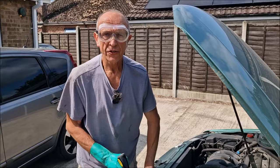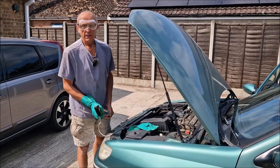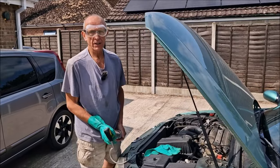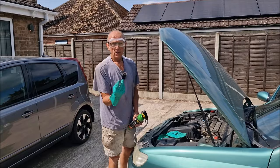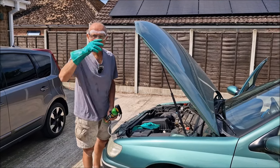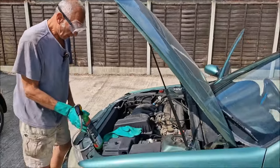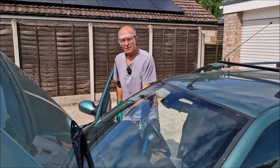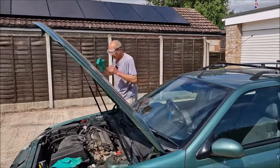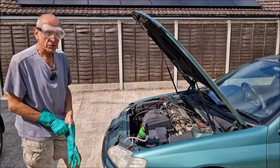Dad explains the physics: what sometimes happens with these systems is they can freeze up because the evaporator gets so cold. When a liquid gas passes through an orifice and turns into a gas, it cools dramatically — that's the principle of air conditioning. The liquid refrigerant goes through a radiator, passes through the orifice, turns into a gas, and the evaporation causes the cooling effect in the evaporator. Following the instructions strictly might have stopped them from achieving this result.